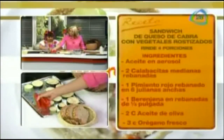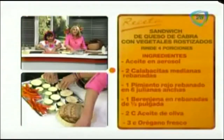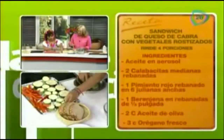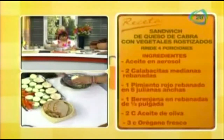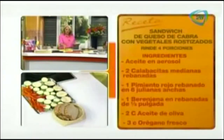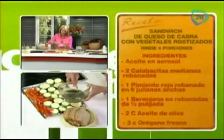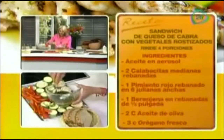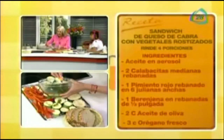Nos faltan los pimientos. Son los vegetales — sándwiches de vegetales o de verduras rostizadas. Este aceite que hicimos, voy a pasar y lo voy a poner en cada una de las verduras.